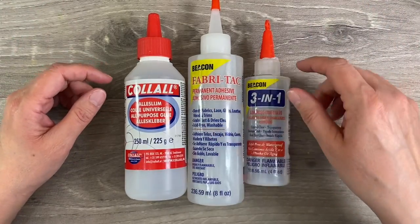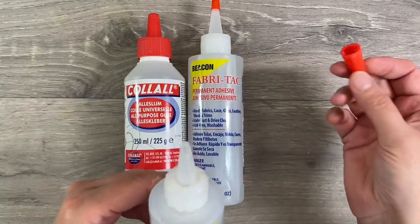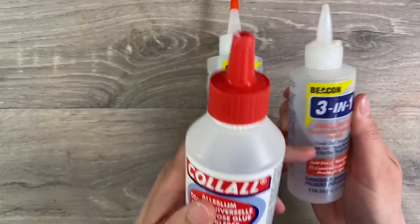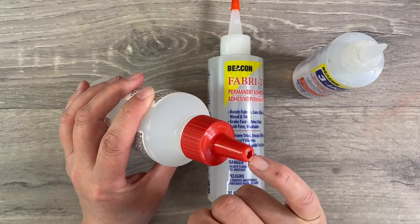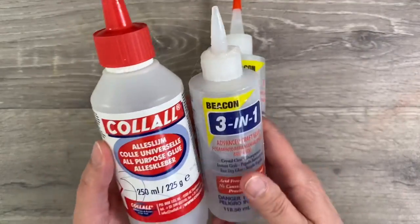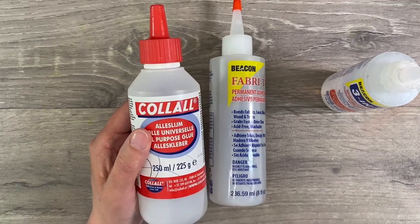The one difference is the containers they come in. The 3-in-1 and Fabri-Tac have the same container with a fairly narrow nib, which is great. I prefer it to be even narrower. The 3-in-1 bottle I'm showing actually contains Kalal glue which I decanted into the empty 3-in-1 bottle. What I don't like about the Kalal bottle is the opening — it is just far too wide so far too much glue comes out, but if you decant it into a 3-in-1 or Fabri-Tac bottle it performs in exactly the same way.